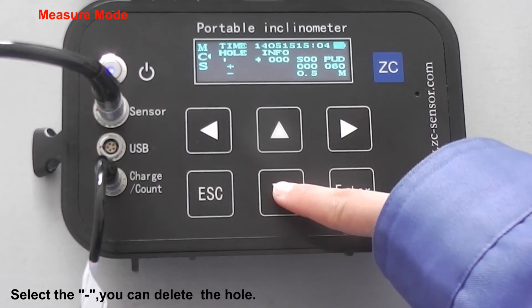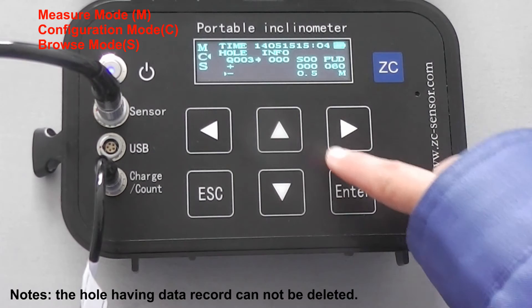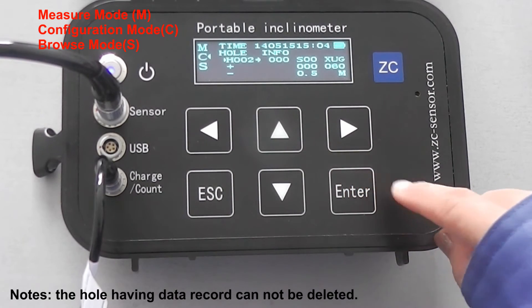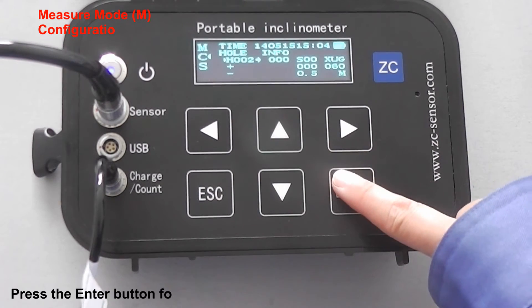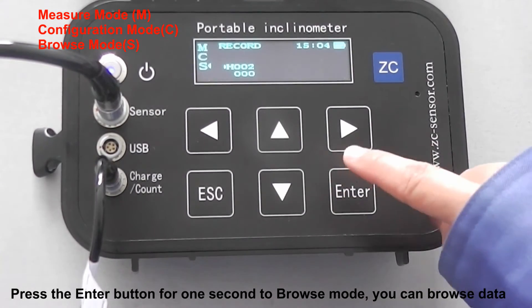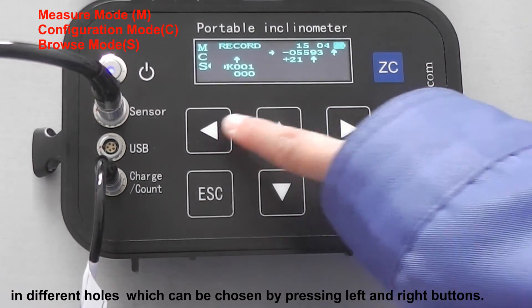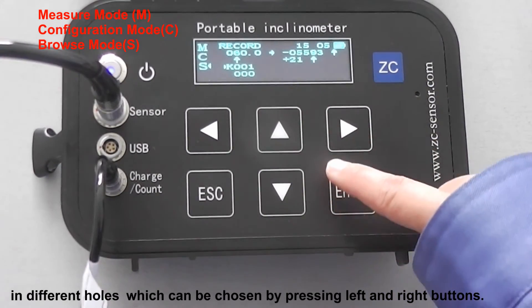Select the minus. You can delete the hole. Note: the hole having data recorded cannot be deleted. Press the Enter button for one second to get into browse mode. You can browse data in different holes, which can be chosen by pressing the left and right buttons.